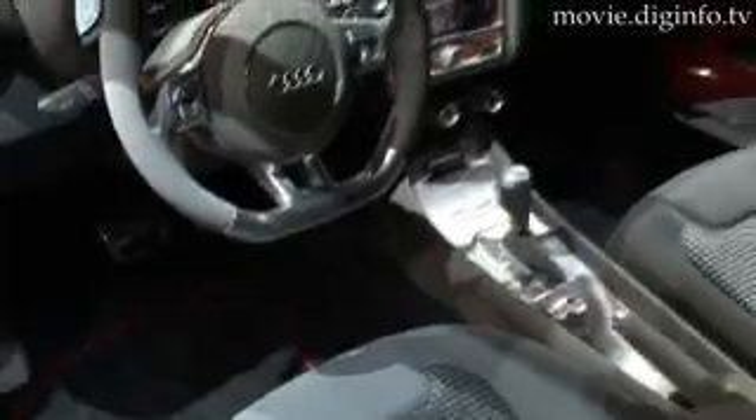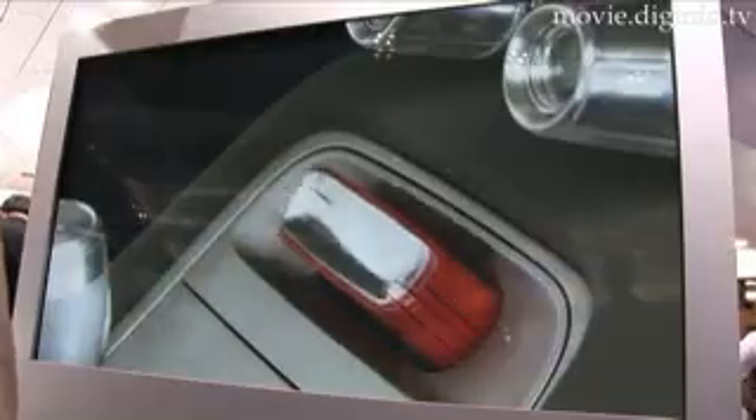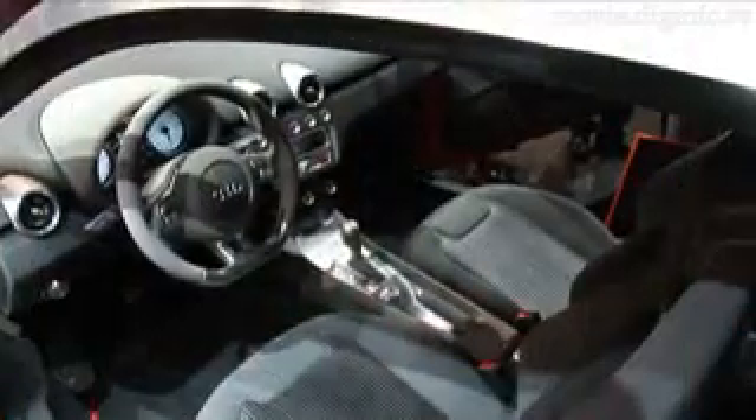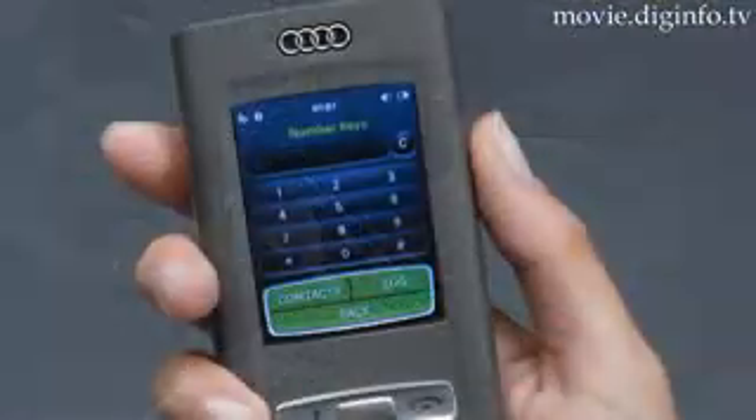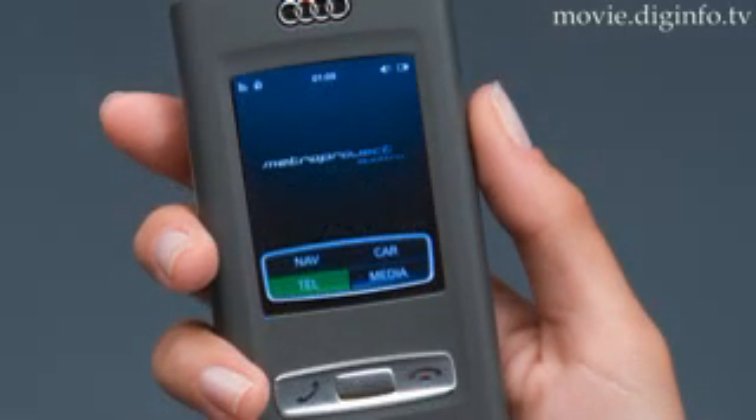The interior also has a simple appearance with the dashboard and centre console designed to surround the driver. The removable Audi mobile device, housed in the centre console, functions as a mobile phone, navigation unit, audio and video player, and vehicle access system.